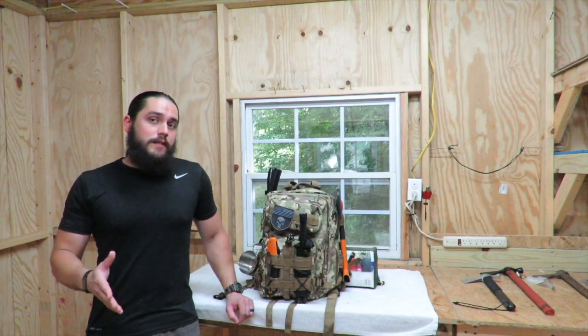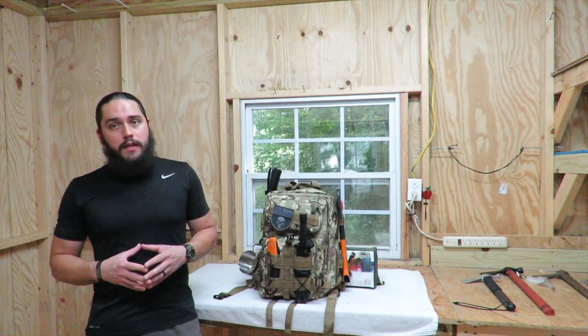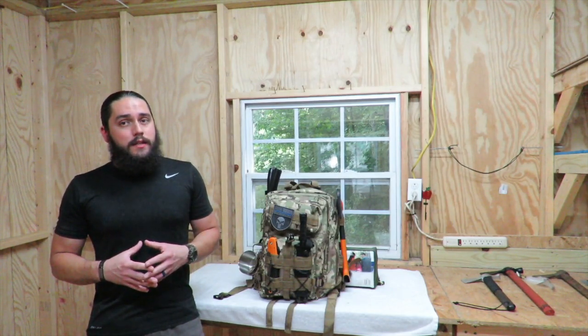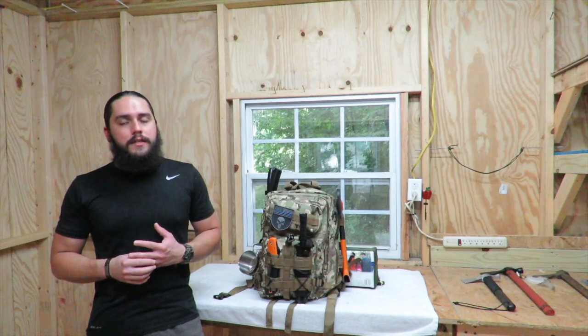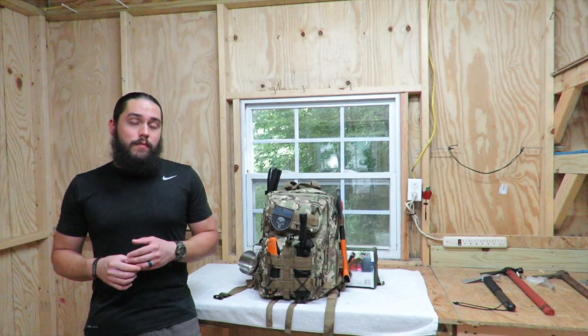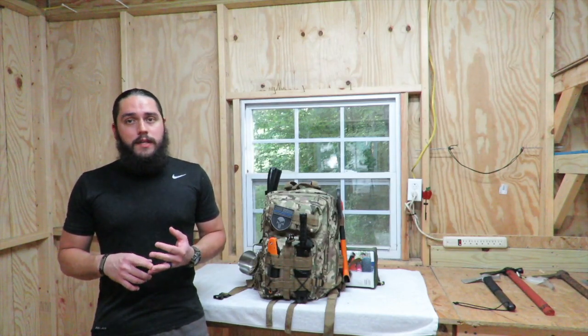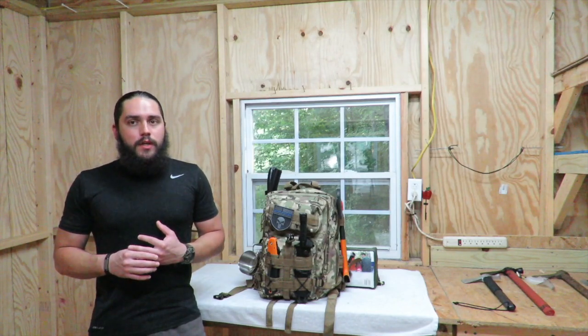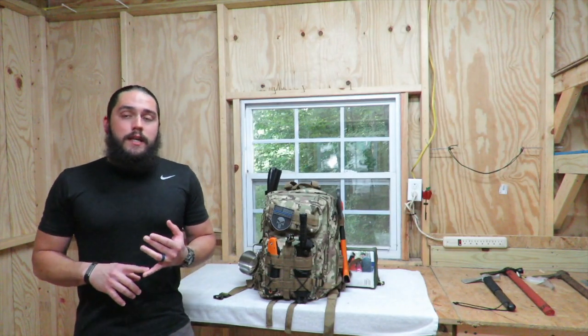Today's video is kind of based off of that. This is the bug out bag that I've been building and showing you guys over the last few months. You guys have given me some great suggestions on things that I can add to it, stuff that's worked for you, and things that I might change on the bag to work better for me. I really appreciate that because in survival, you're always learning and always getting better. I just want to give you guys an updated video today on just a few of the things I've changed on the pack. There are no huge changes — a lot of the stuff I showed you last time is still there, but there are a few things I have updated.